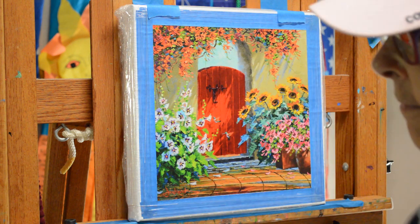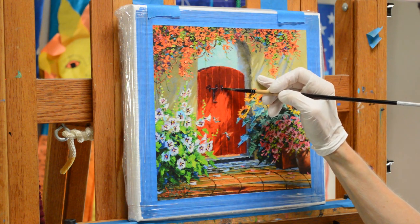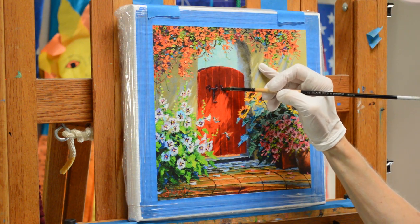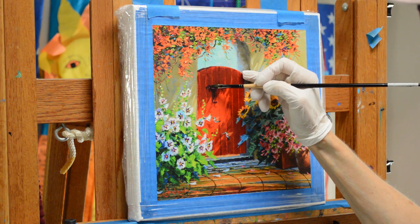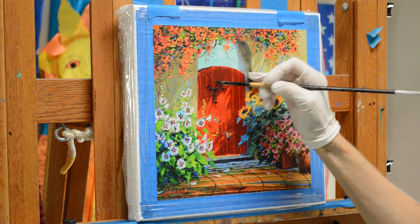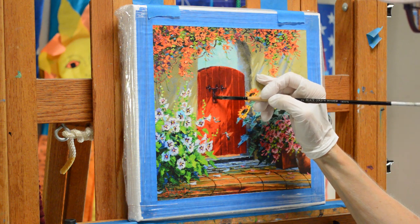I can just go and lift that color off. I'm bracing my finger against the canvas to steady my hand to be able to lift that off. Again, that's just a clean brush that I've dipped in thinner and then wiped out with a tissue.